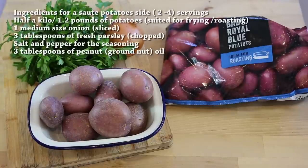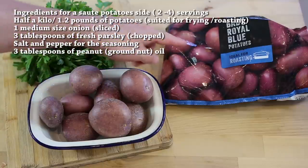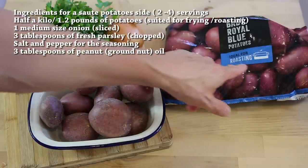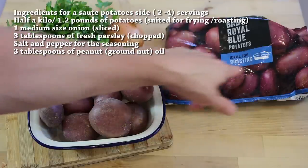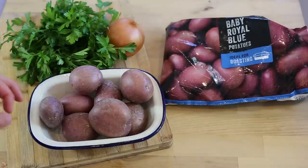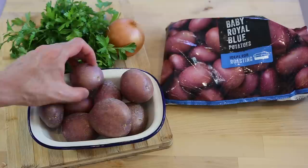For today we're making bistro-style sauté potatoes with onion, parsley, salt and pepper — very simple. But the most important thing is the selection of potatoes. I've got a baby royal blue here, a yellow flesh variety, and most importantly it says 'ideal for roasting.' This is what you need to look out for at your supermarket or market — ask for potatoes made for roasting, because if you pan-fry them, they're gonna be perfect. This is the first secret: source the right type of potatoes.